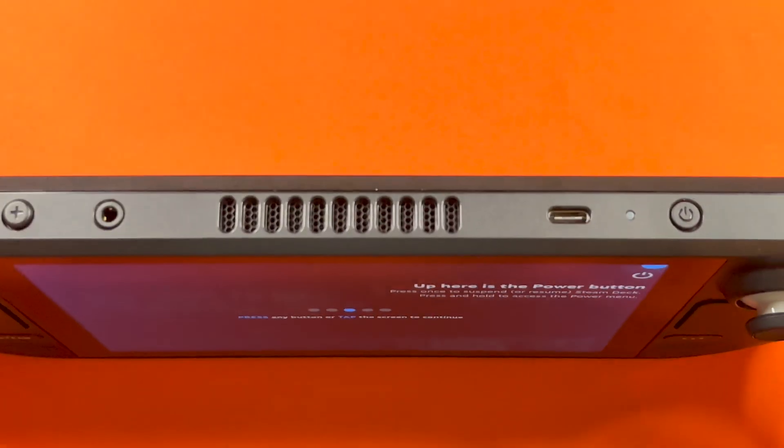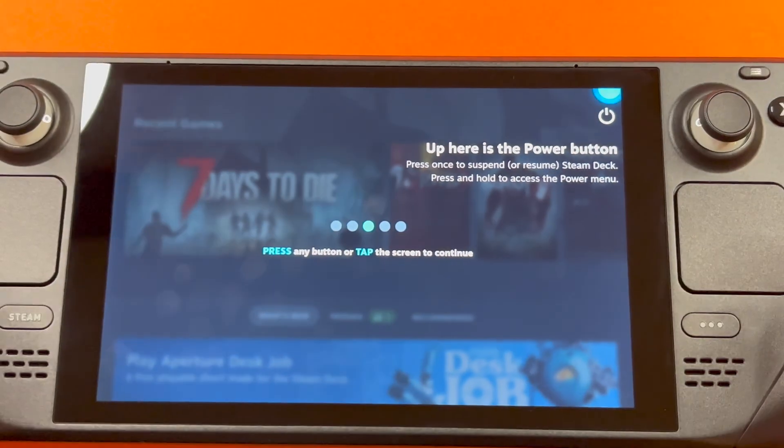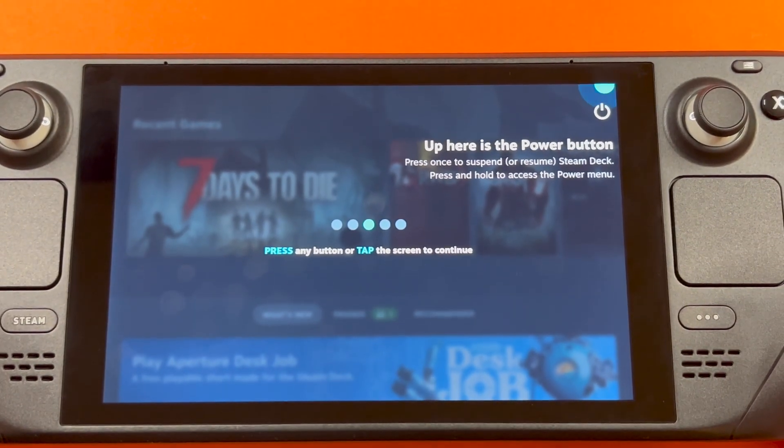The power button is right here next to the charging slot. So you can press it once to suspend or resume the Steam Deck. Press and hold to access the power menu.